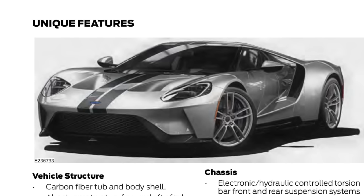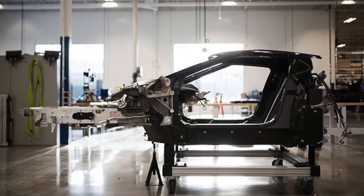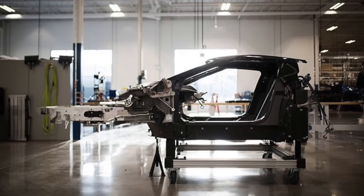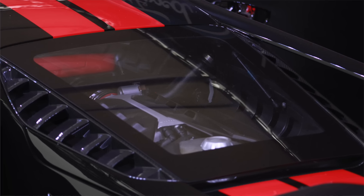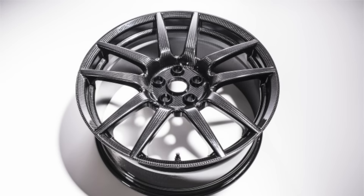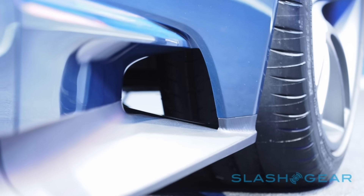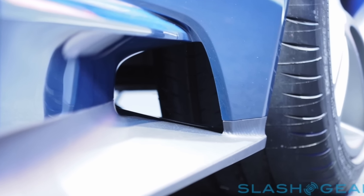First, some of the unique features of the GT's exterior and structure. It has a carbon fiber tub with an integrated steel roll cage and an aluminum structure fore and aft of the tub. It has a 3.5-liter V6 mated to a 7-speed dual-clutch unit from Getrag, carbon ceramic brakes, optional carbon fiber wheels with 245-section front tires, and a massive set of 325s out back, all wrapped in Michelin Pilot Sport Cup 2 tires.